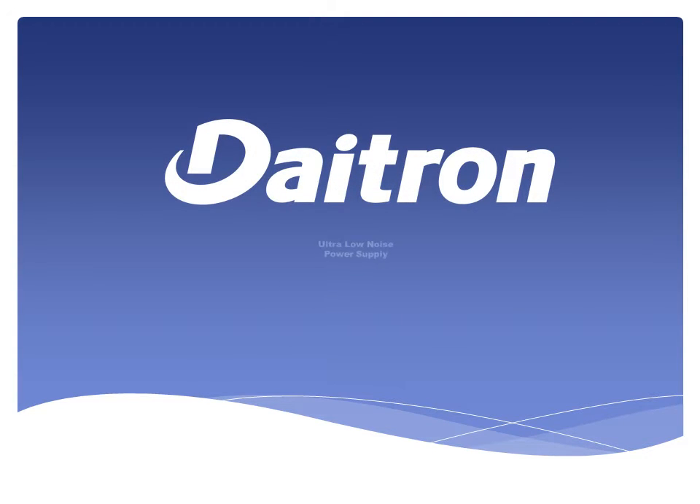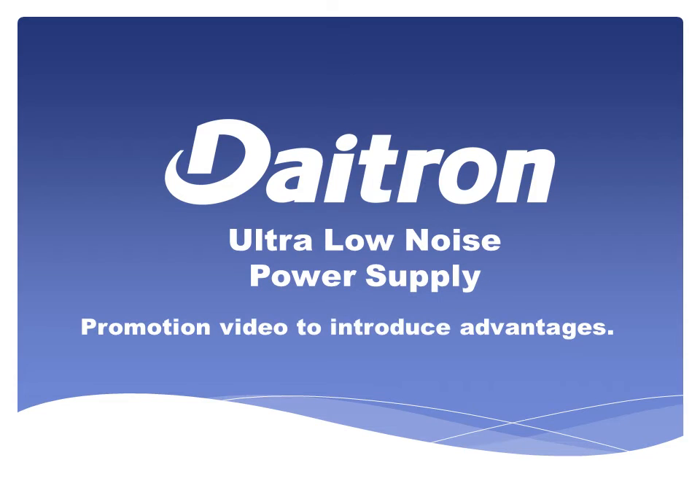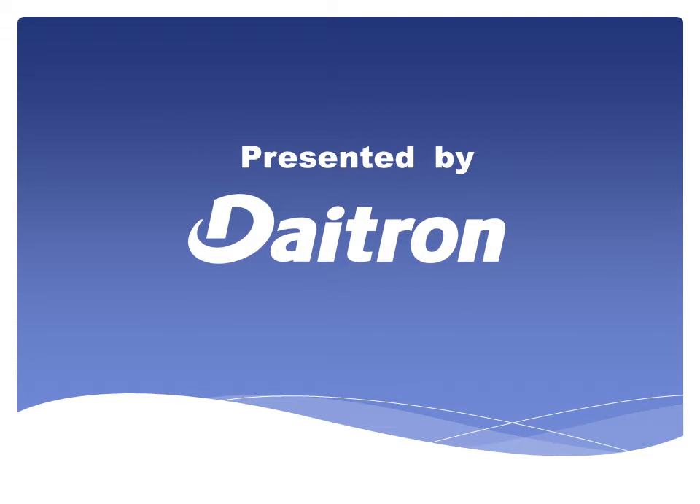DITRON. Ultra-low noise power supply promotion video to introduce advantages. Presented by DITRON.